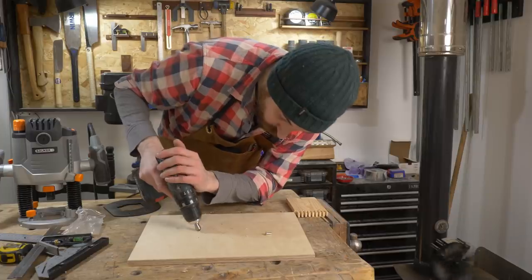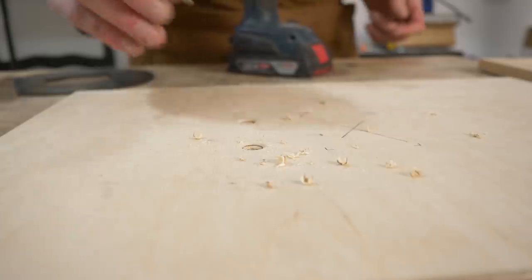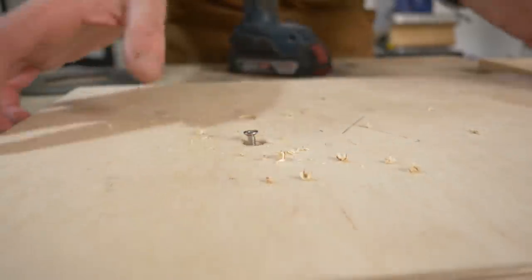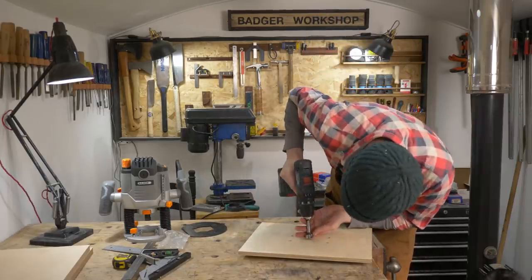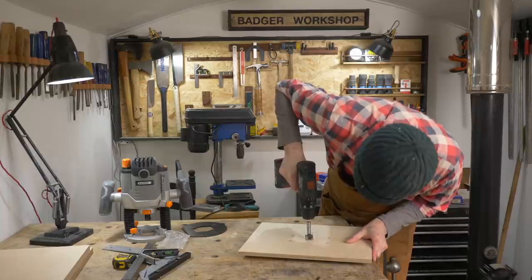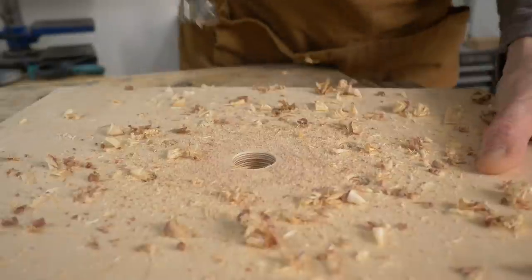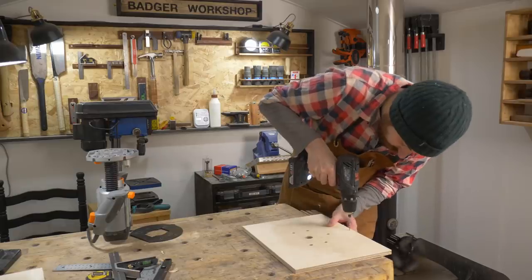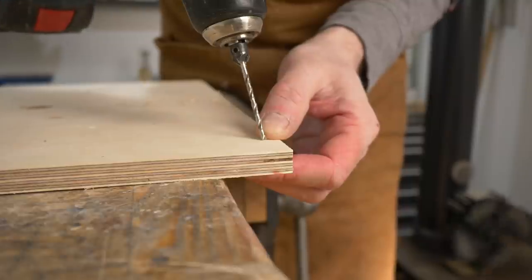I've got a new set of countersink bits, and these work so much better than the traditional style ones, so I'll put a link down to this set below. It needs a hole in the centre for the router bit to go through, and I'm going to make it a bit bigger than needed — hopefully this will help with the dust collection. Whilst I have the drill out, I do a series of countersunk pilot holes round the outside.